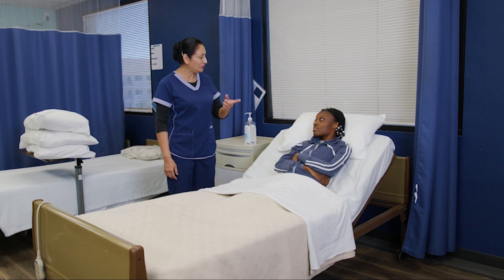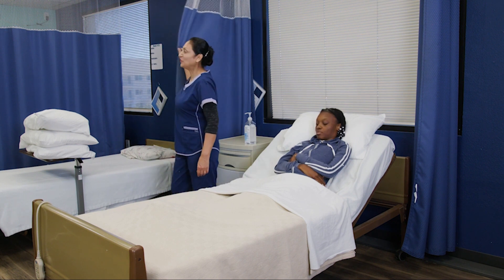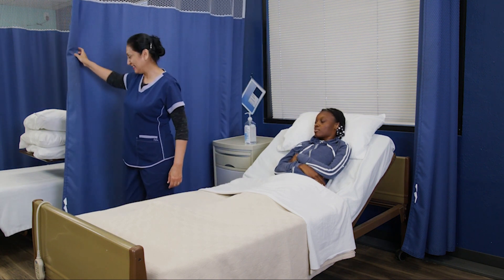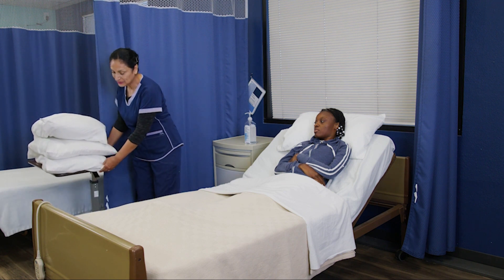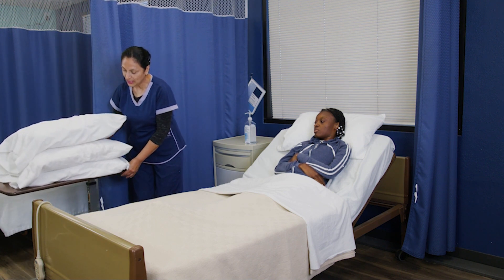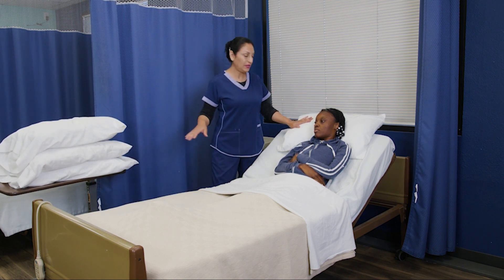The nurse asked me to turn you on your left side. Pulling the privacy curtain and gathering my supplies. My supplies are three pillows plus the one on her head.